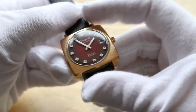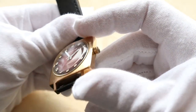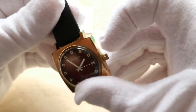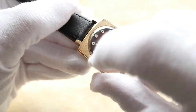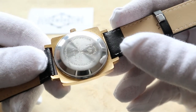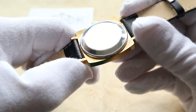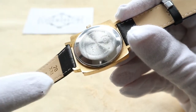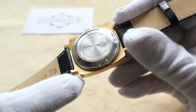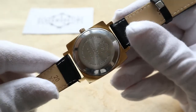Everything is nice and shiny. I wanted to find a place maybe on the edges, but no. Maybe a little bit here — you can see the brass is showing through — but that's all. The watch is in exceptional, collection-kind-of-piece condition. You can put it in any collection or just wear it proudly.